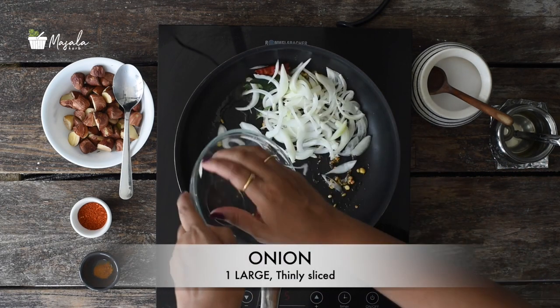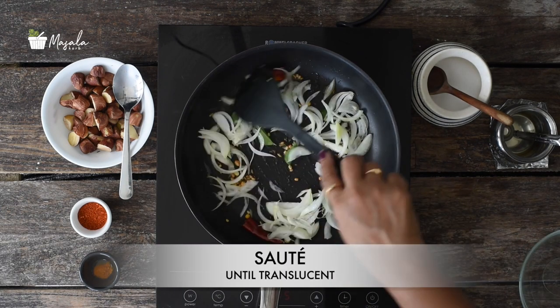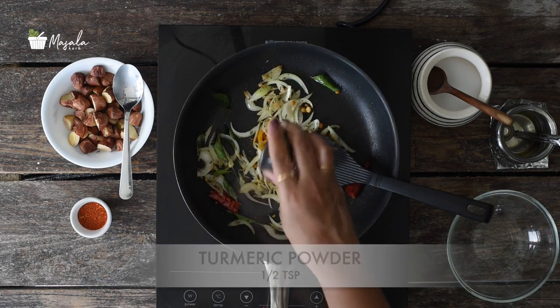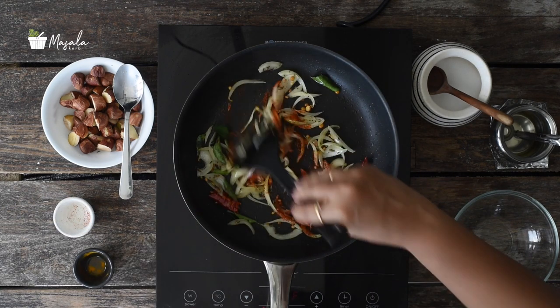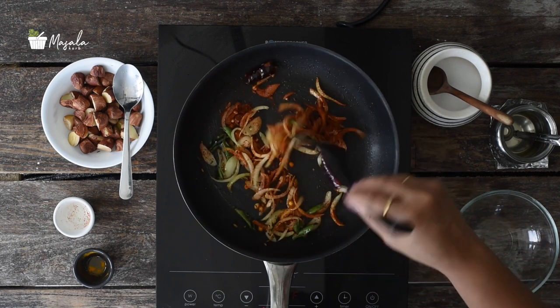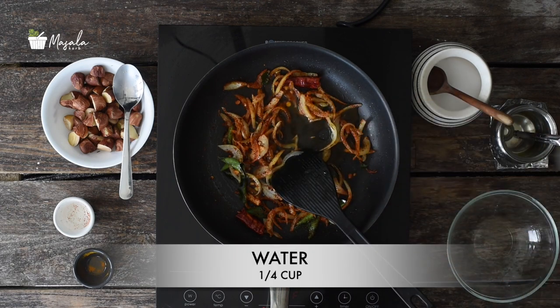Now add in chopped onions and sauté until they turn translucent. Add turmeric powder and sambar powder — I'm using sambar powder but you can use any spice powder to your liking, or just use regular chili powder and some coriander powder. Mix everything well.